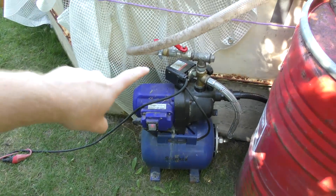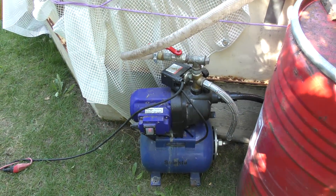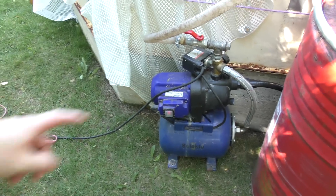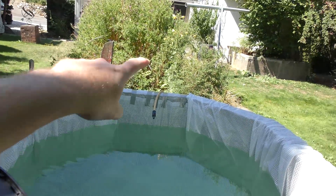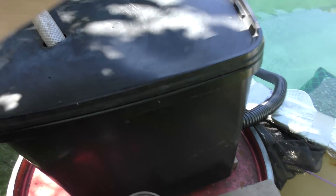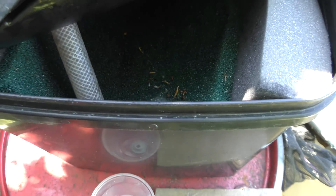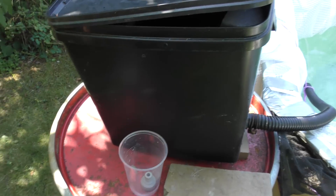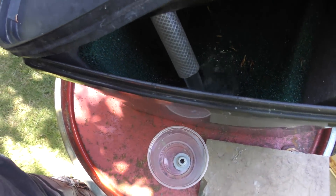The pump system is my old booster pump — it has a faulty pressure switch, but since it never pressurizes this system it's fine for this use. It pumps water from the black hose out into a filter box that's actually from my fish pond. It gets really disgusting fast, but there's a lot of foam in there to catch debris, so it seems to be working okay.